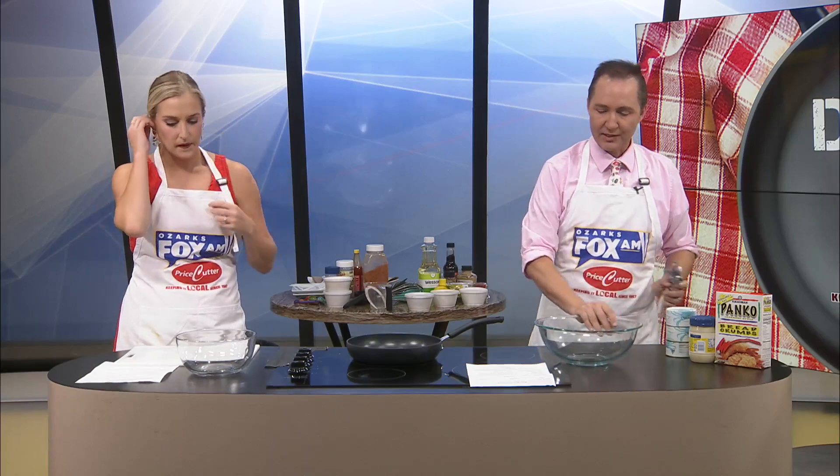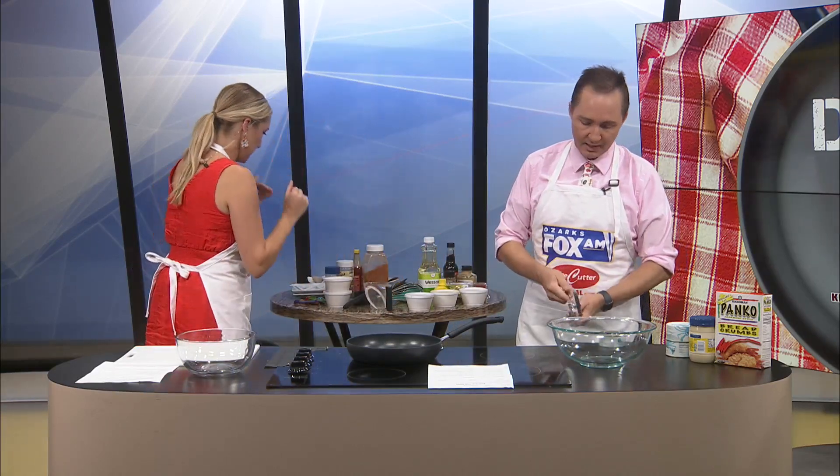Now, where are crab cakes very popular? Is that Boston? I would say New England — East Coast, right? Maddie, you are going to be mixing together mayo, egg, Dijon, Worcestershire, hot sauce, and then salt and pepper. And I'm going to be opening our crab meat.